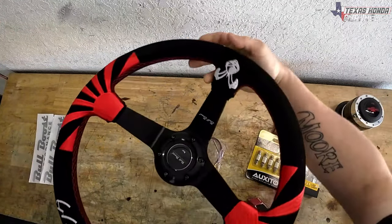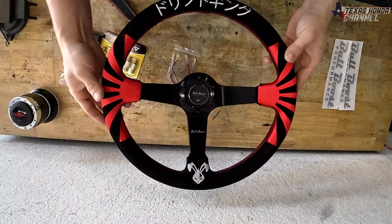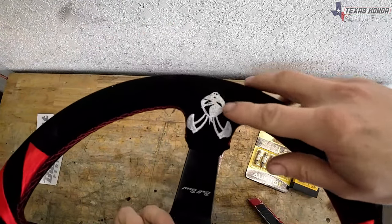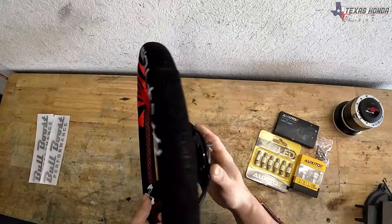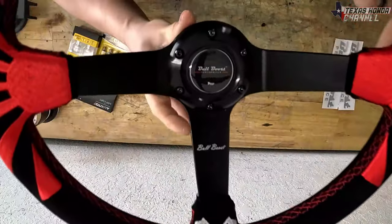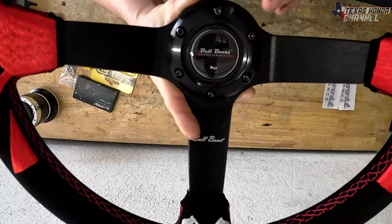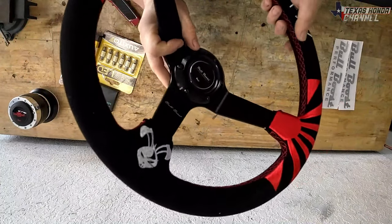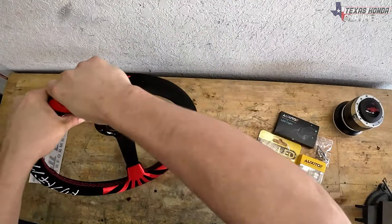And there it is — look at that, that is awesome! Super nice quality. It has a little angry-looking bunny, the rising sun design, black and red. Real nice quality through and through. It has the horn button and it actually says Bull Boost on it. That's pretty awesome how they're putting their logo on everything.